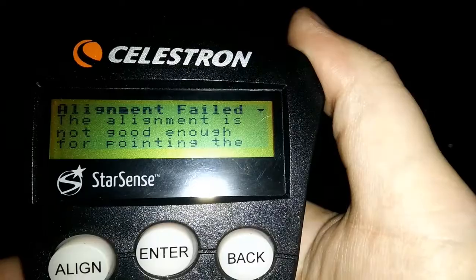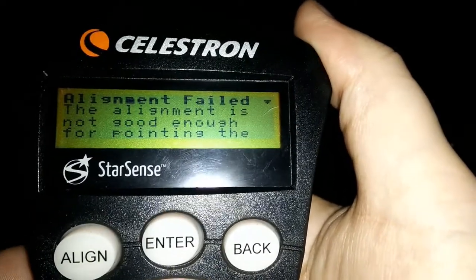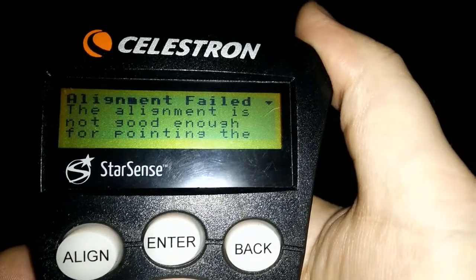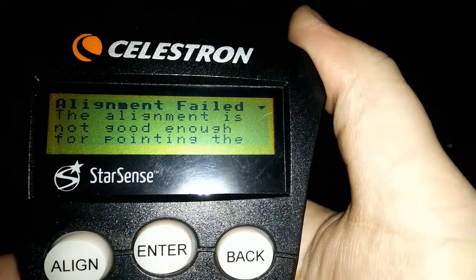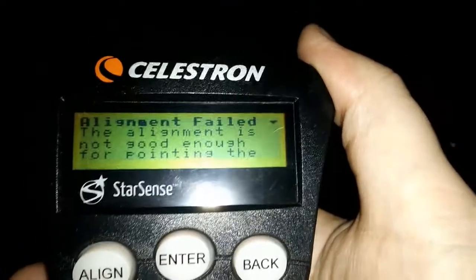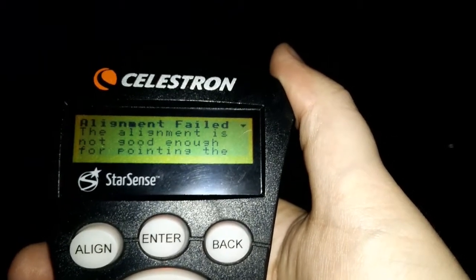Once it does its thing, you will be taken to a screen that will show you whether the alignment was successful or not. As you can see here, the alignment failed, but assuming that the alignment was good, you'll be able to move on to the next part of what you need to do.